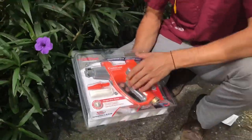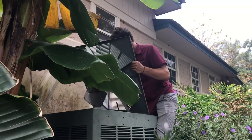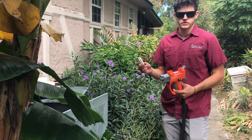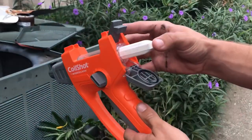So here we got the coil shot cleaner. This actually gets inserted right into the back of the gun just like this — just slide it in and close it up.